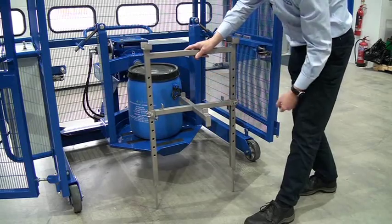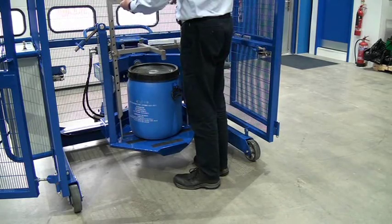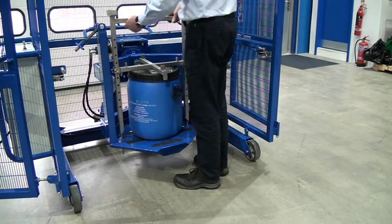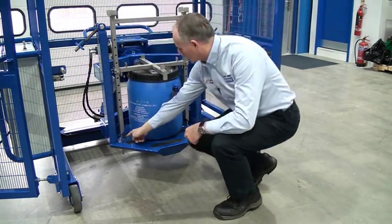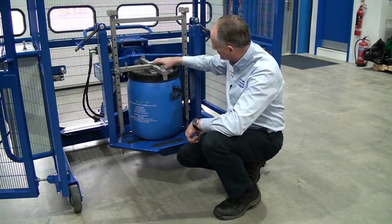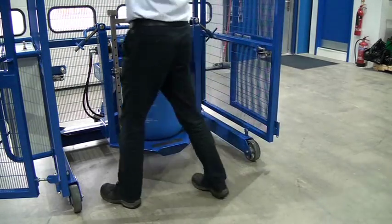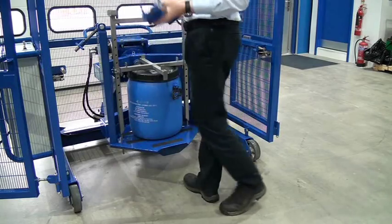I've set this for the 50-litre drum, so what we do is lift it and place it on the base — the two bars go down through the holes at either side. You want to adjust it so it definitely sits down on top of the drum.